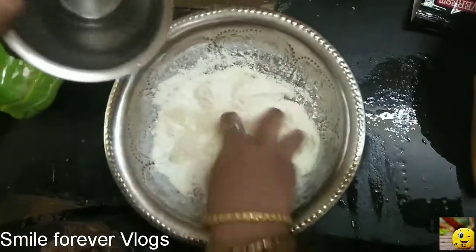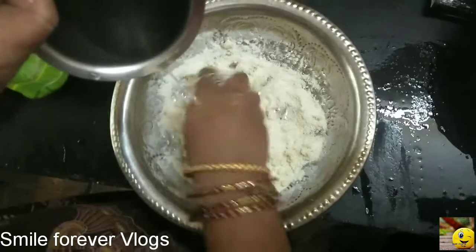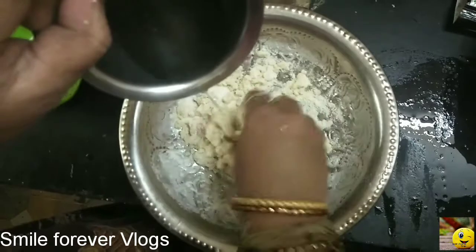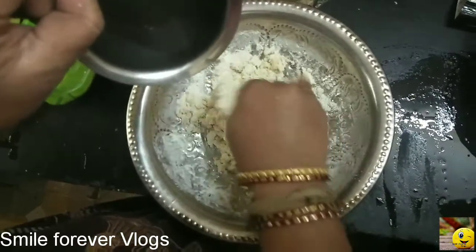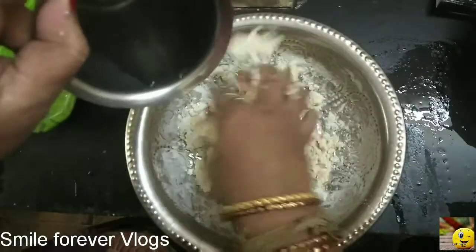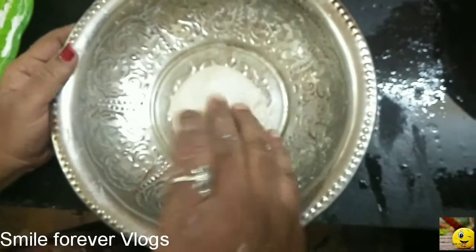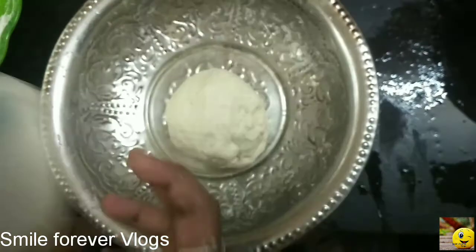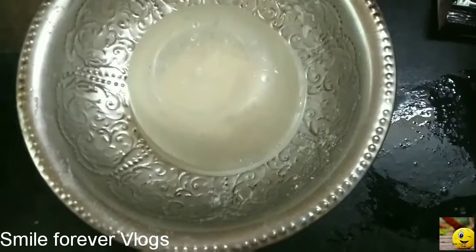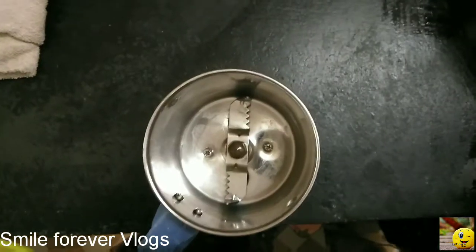Put a little bit of this. We will press the bowl and add some more. We will add some chutney in the pan. Add some salt.